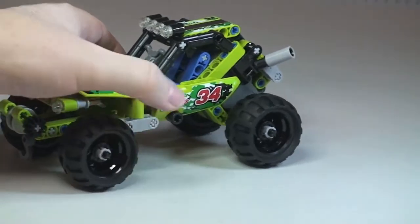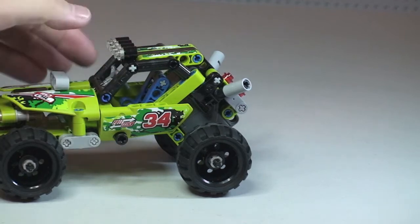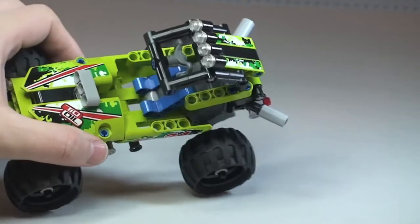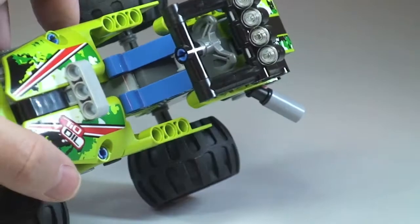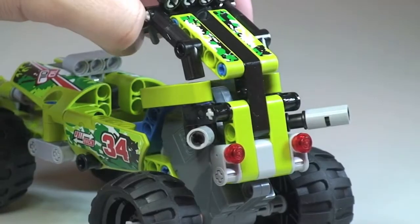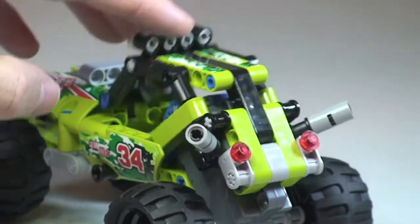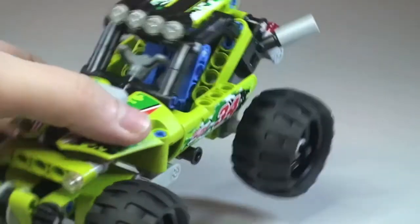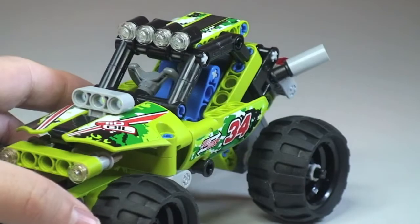Another feature: this roof piece actually comes up — not all the way, but far enough to give access to the driver's seat area, as we can see when it's in that position. Spinning it around you can see inside the cab there. The steering wheel is right in here, fixed to this piece, as you can see as the roof raises up.